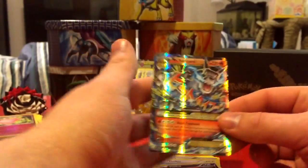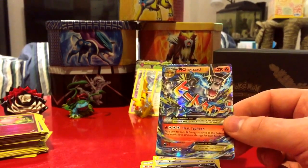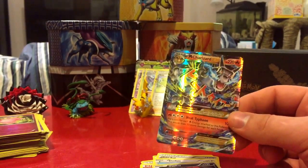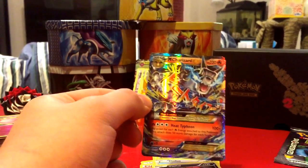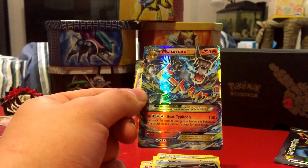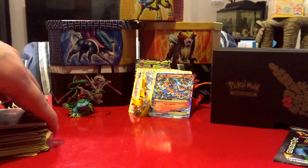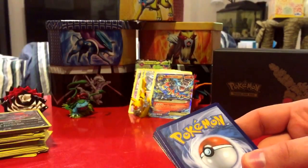Oh yes, yes, yes, yes — oh here we go! A Mega Charizard EX! I knew it kept me waiting for a reason. Oh man, that's awesome! This box was an investment and that is such a sick card. The second time pulling it honestly feels even better. Now if I ever want to trade or sell, I have two Mega Charizard EXes and I'm not afraid to trade one. This is just a great, great opening.